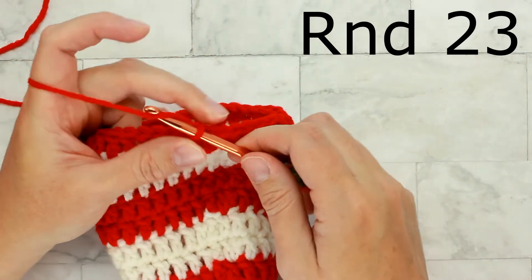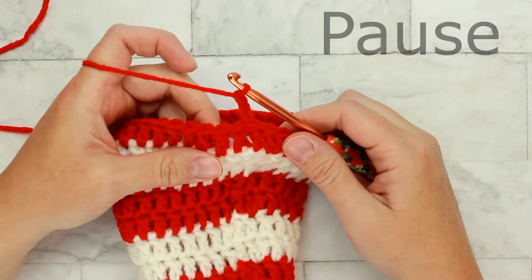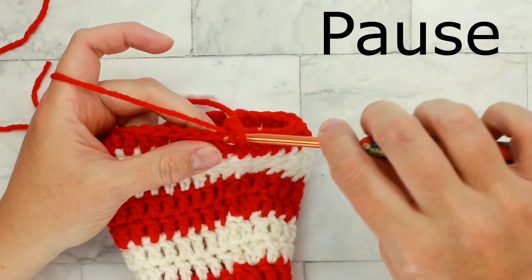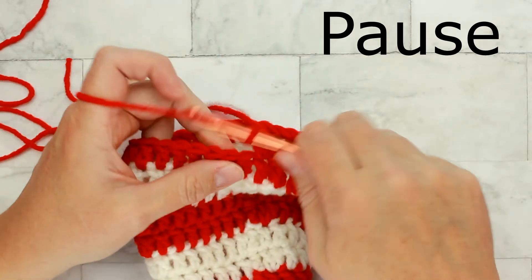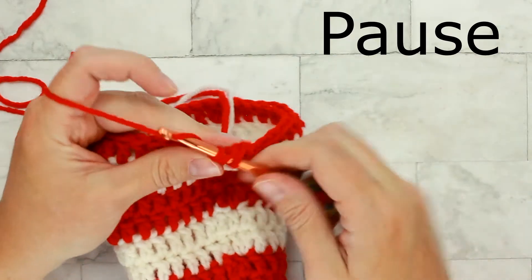For round twenty-three, chain three and then place one double crochet in each of the stitches around for a total of thirty-six stitches. Pause the video and then meet me back here for round twenty-four.